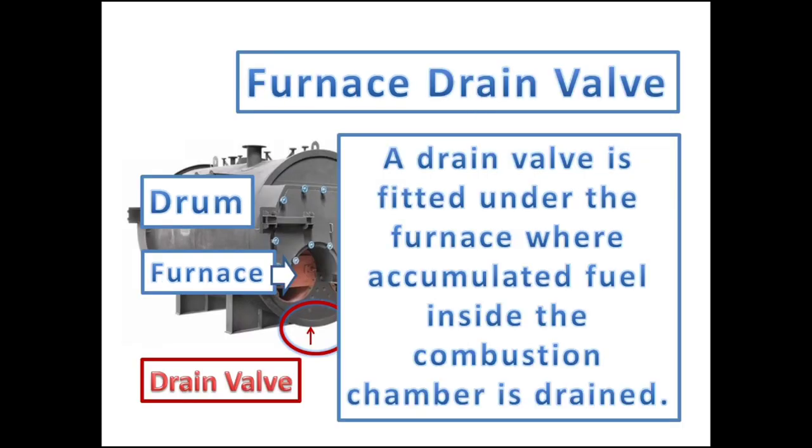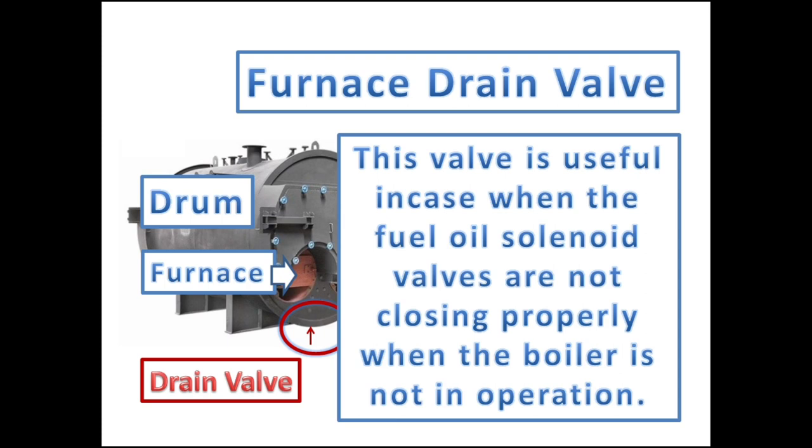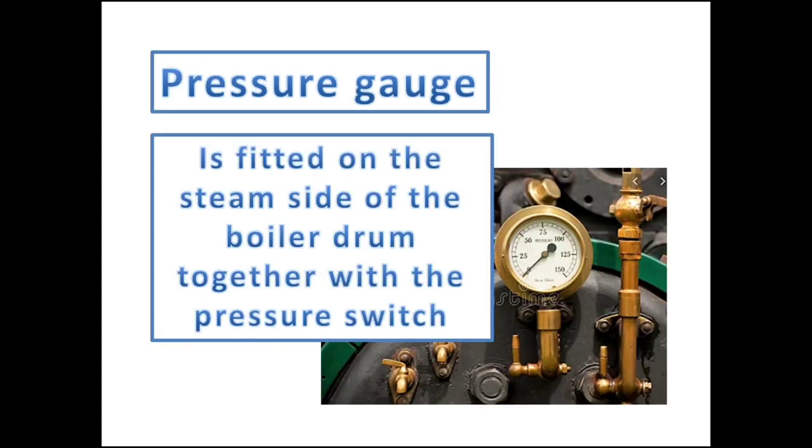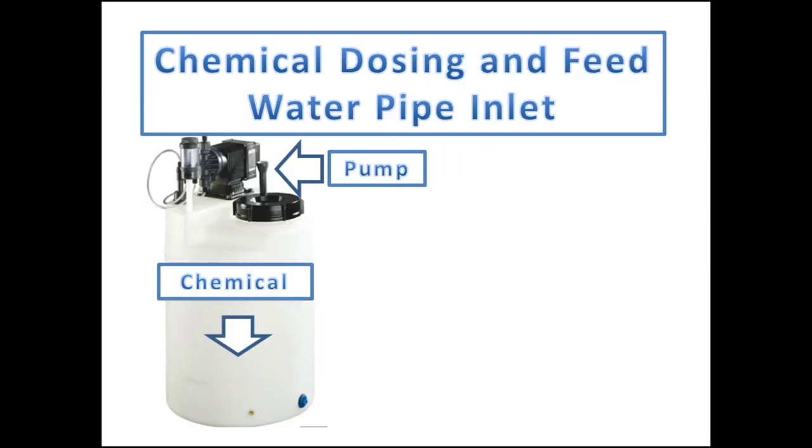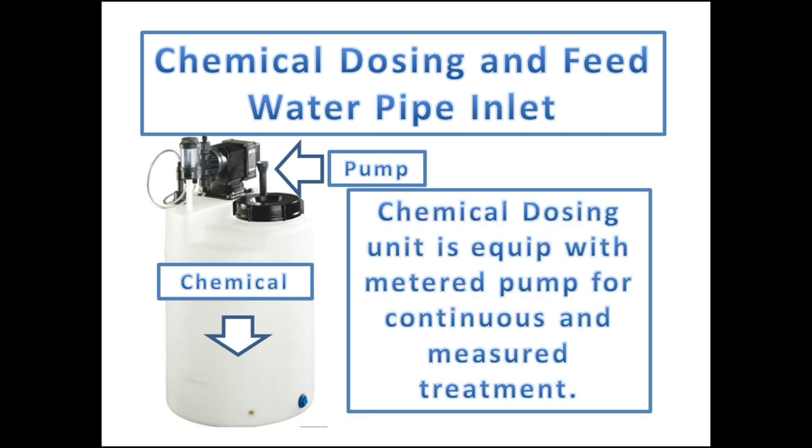A drain valve is fitted under the furnace, where accumulated fuel inside the combustion chamber is drained. This valve is useful in cases where the fuel oil solenoid valves are not closing properly when the boiler is not in operation. A pressure gauge is fitted on the steam side of the boiler drum together with the pressure switch, and it is used to measure the pressure accumulated inside the steam drum. The chemical dosing and feed inlet pipe is fitted for filling the boiler water drum, and the chemical dosing unit is equipped with a metered pump for continuous and measured chemical treatment.